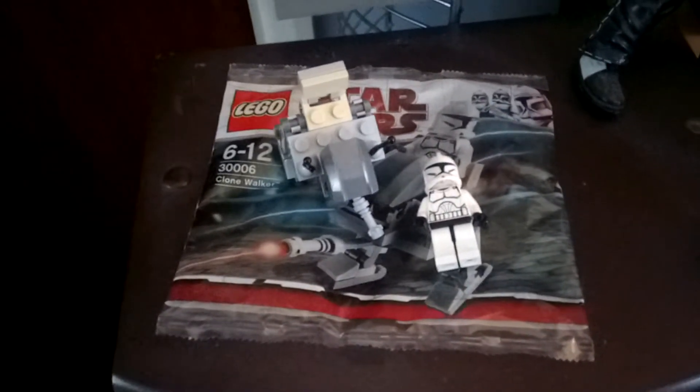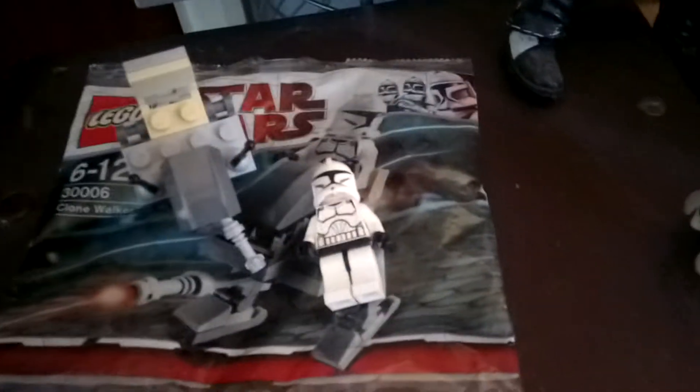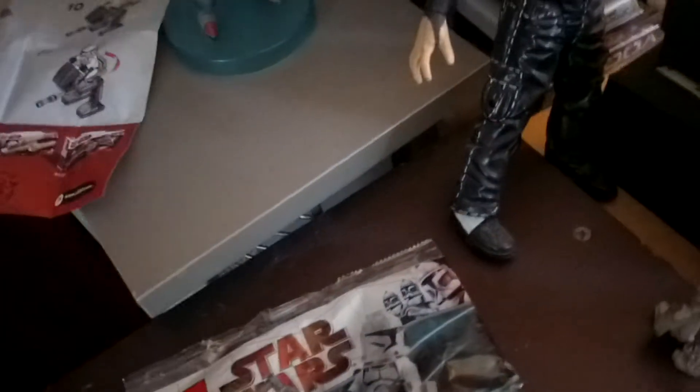Hello Toy Reviewing Army, today we're doing a toy review on the Lego Star Wars Clone Walker class minifigure. This is the structure and manual that it comes with to show how to build the figure. I managed to build it — I don't know if I've built it properly — but first off I'm going to do a review on this one.